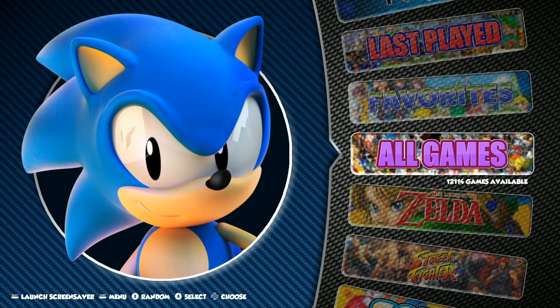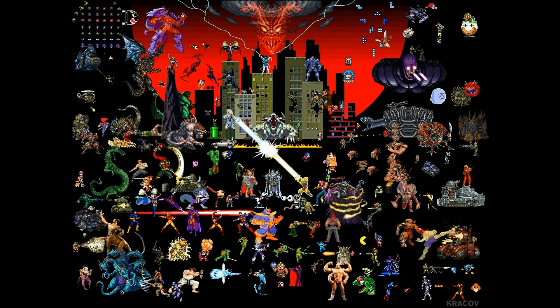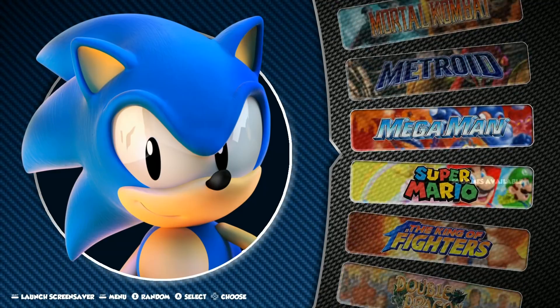If you hit Select you're into the screen savers — some pretty cool ones. Very cool screen savers, and some cool photos he found.